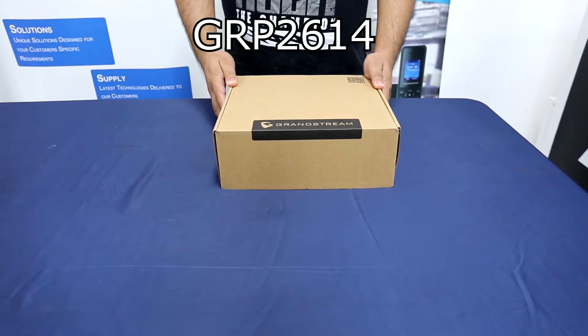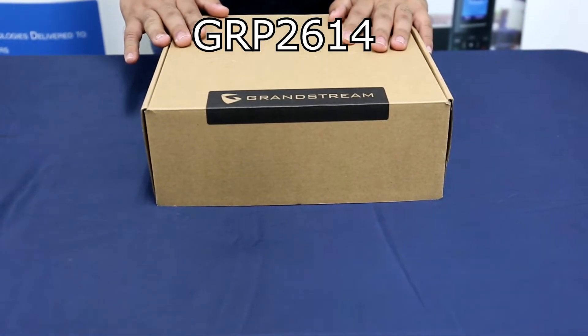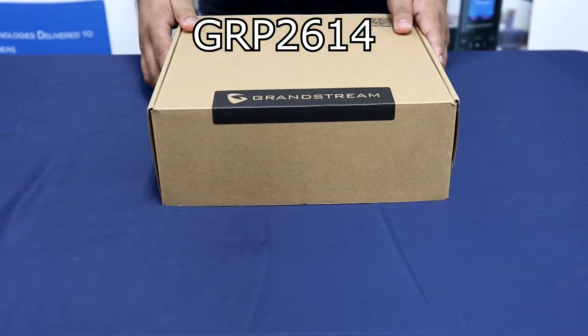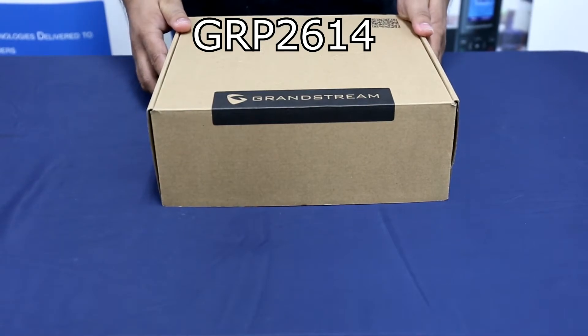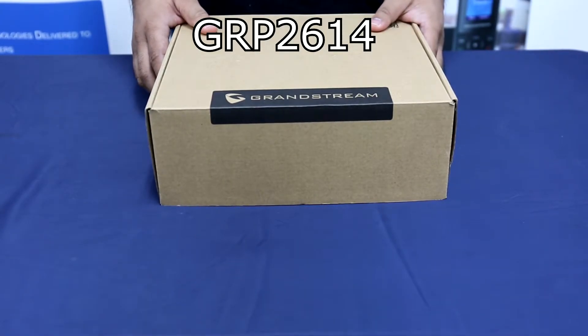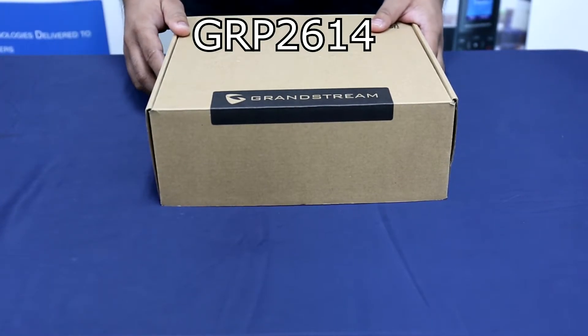Next, we have the GRP2614. The GRP2614 features a sleek design and a suite of next-generation features, including dual LCD screen with 40 virtual multi-purpose keys, integrated Wi-Fi, Bluetooth support, and dual gigabit ports. The GRP series includes carrier-grade security features including secure boot, dual firmware images, and encrypted data storage. For cloud provisioning and centralized management, the GRP2614 is supported by Grandstream's device management system, GTMS, which provides a centralized interface to configure, provision, manage, and monitor deployments of Grandstream endpoints. So let's proceed with the unboxing.